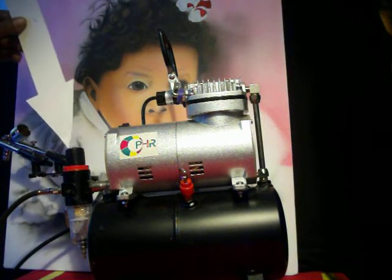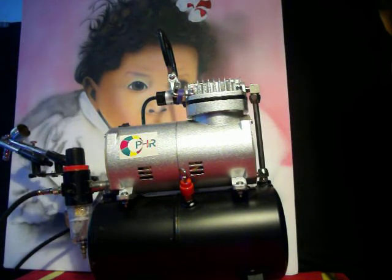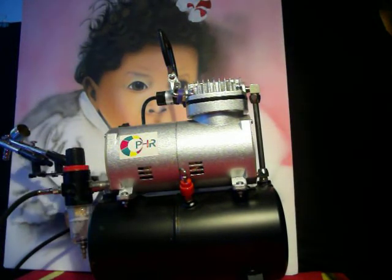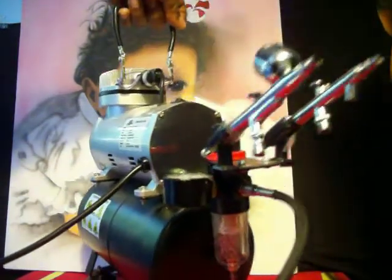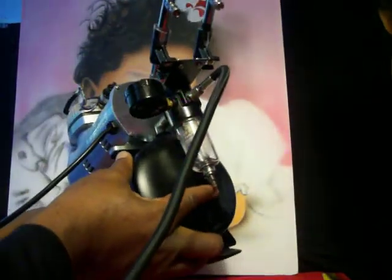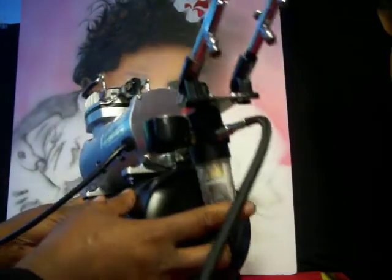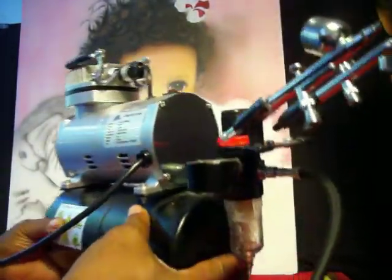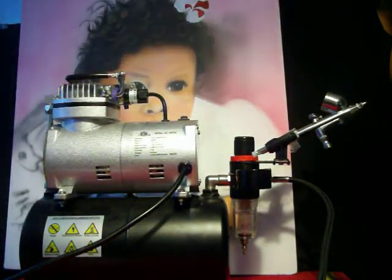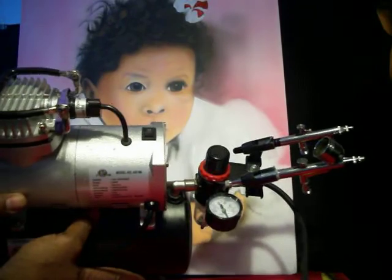This compressor comes with a regulator and an air tank. The air tank is nice because it has auto shut-off — this compressor is automatic shut-off. On top of the regulator there's a button you can use to adjust your air pressure.